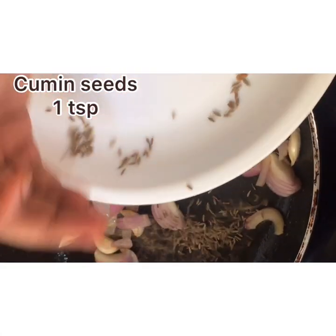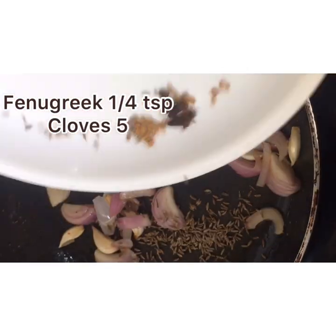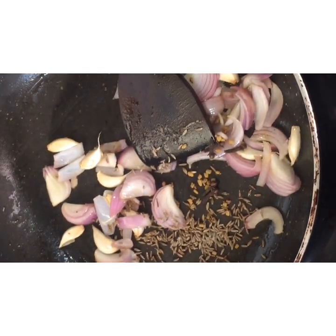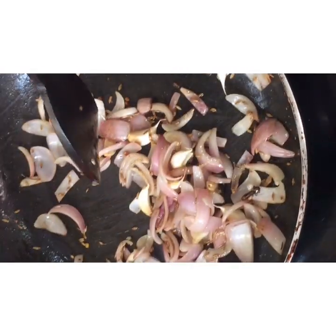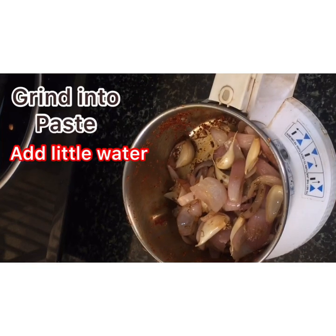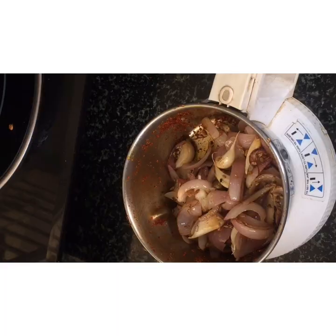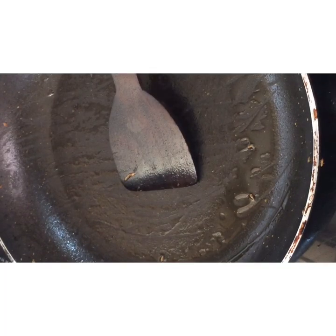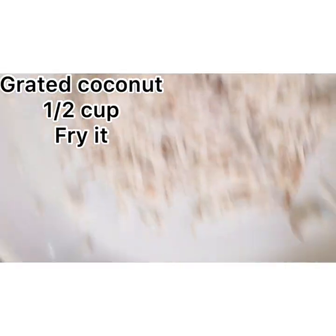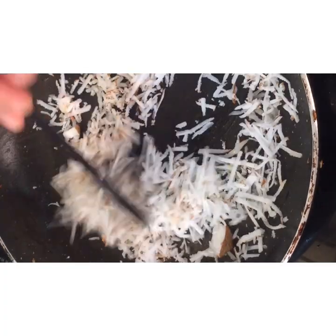Cooking it now. Add 1 cup of corn, half the oil, 1 tsp of spice, 1 cup of rice, 1 tsp of salt, a dry powder, and a bit of sugar.